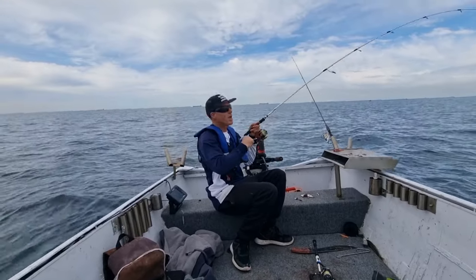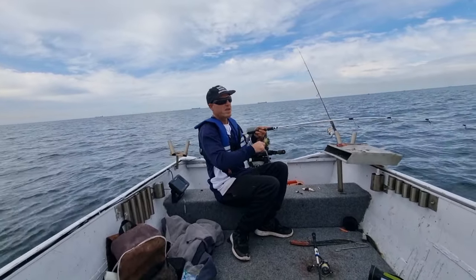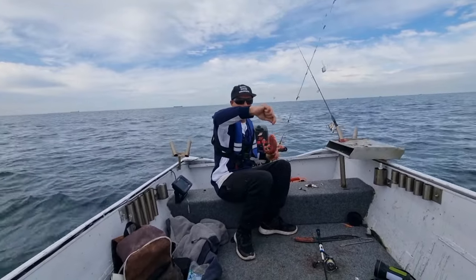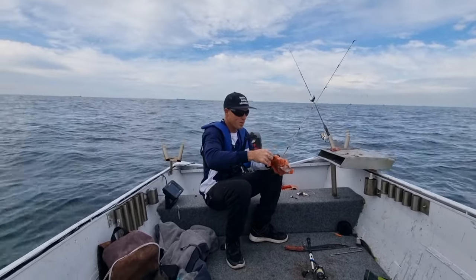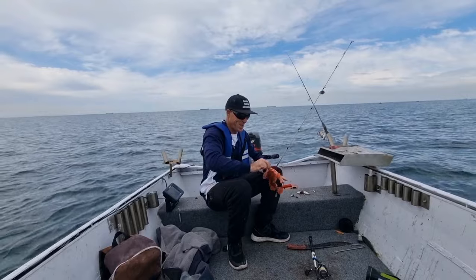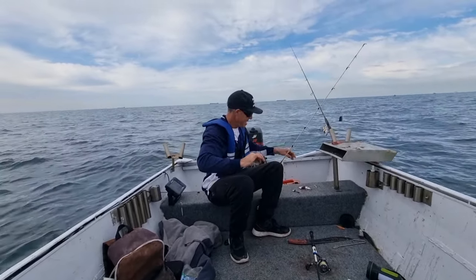Yeah, they're off Swansea Heads and dropping a few cubes down trying to get some trevally - that would be nice. That's not what we're after though. He would cause us all sorts of problems if we get spiked, so we really don't want him. Get rid of him.